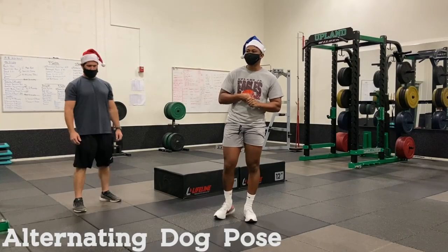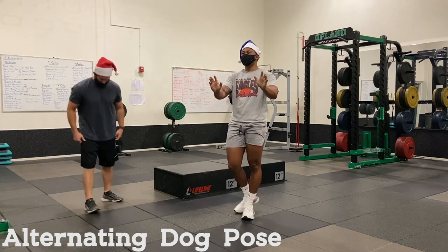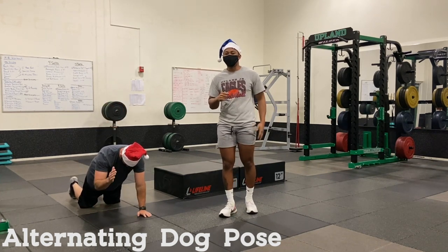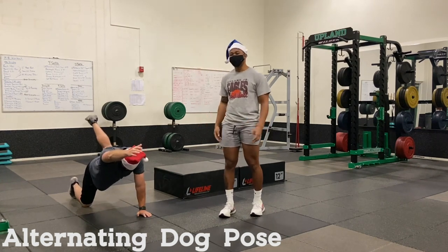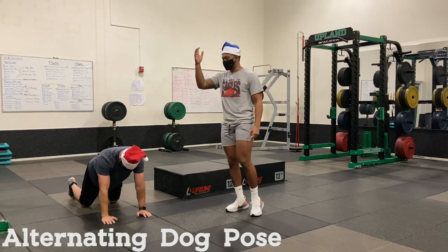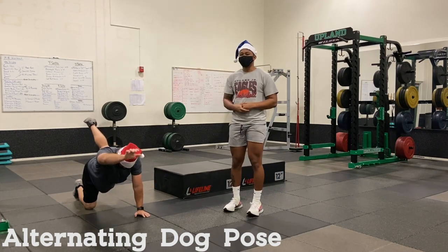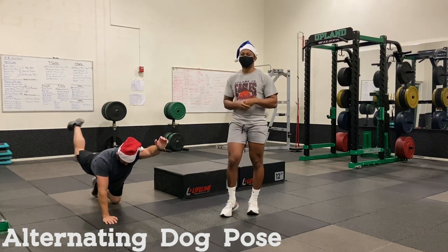Next workout is the alternating dog pose — this is a little brain twister. You're going to be down on all fours. Take your right hand and your left leg, extend them as far as you can and get as straight as you can. Hold it for about two seconds, come back in, then switch to your left hand and right leg, and just keep alternating. You want a nice squeeze — this is going to work your glutes and your core at the same time because you need to keep your balance.